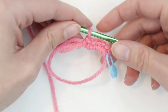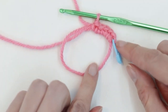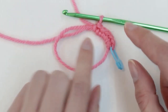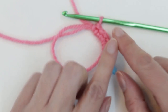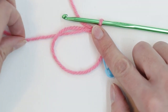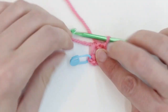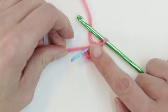Now we're gently going to pull the yarn tail to close our loop. What I found happens sometimes when I pulled the yarn tail is all of my nice stitches would get twisty and spin around. To prevent that, you can lay this flat, gently hold it with your finger, and pull your yarn tail so they won't flop around. Pull it until it's nice and closed.